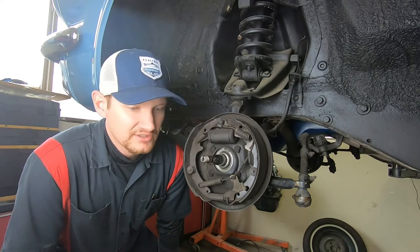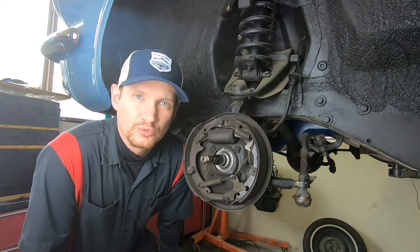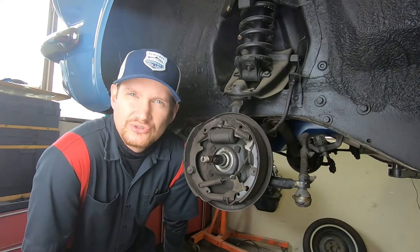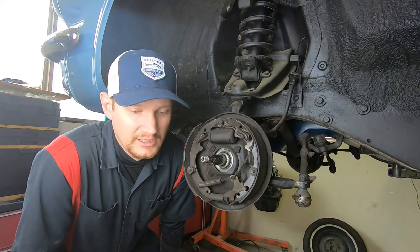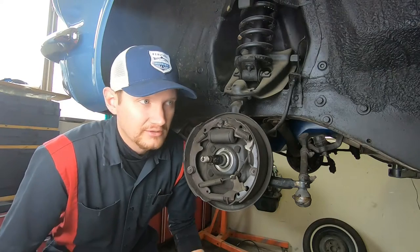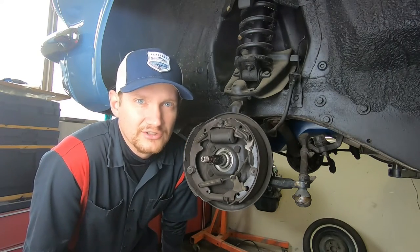Real quick before we dive into this, we kind of want to hear from you guys what kind of Mustangs you're working on, what kind of brake shoes you like the best, any tips or tricks or anything like that. Don't be afraid to leave a comment below. And if you're enjoying the content, go ahead and hit that subscribe button and click on the notification bell.